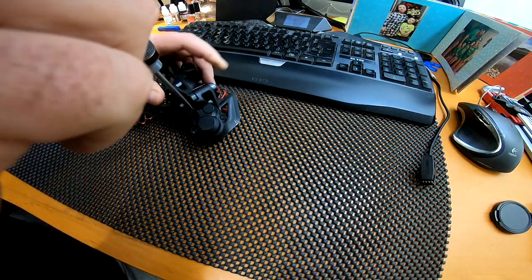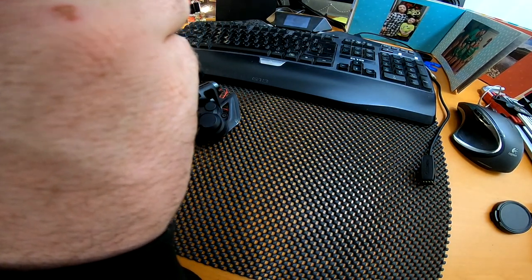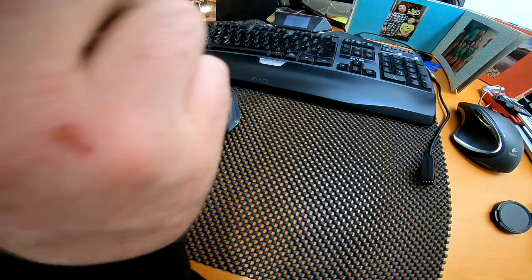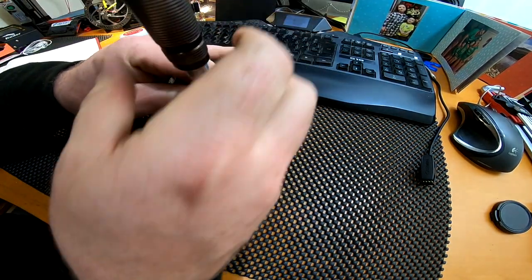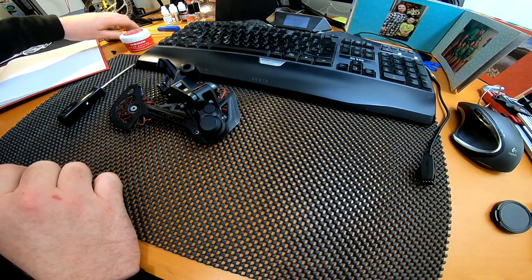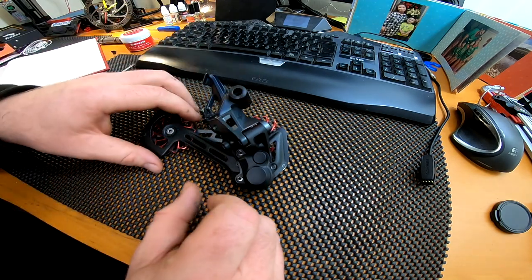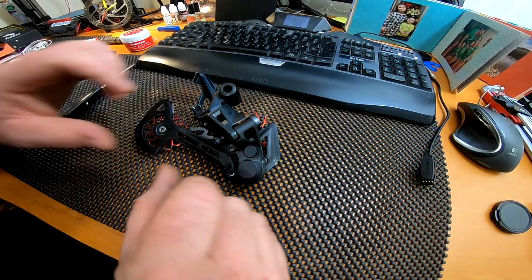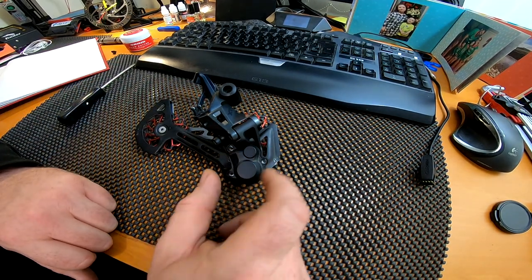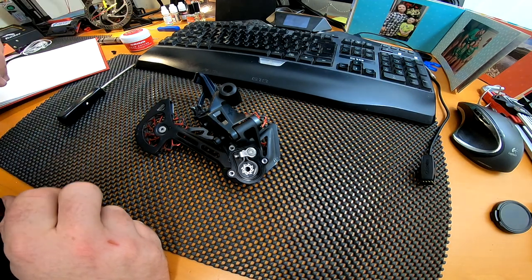What happens is the clutch mechanism comes with a very light grease on it — not very much of it. And due to the fact that there's not a lot of grease on there, if you don't service the derailleur you'll tend to find it'll start sticking. So the first thing you need to do is take those three screws out and then pop the cap off.